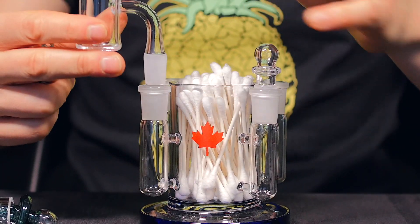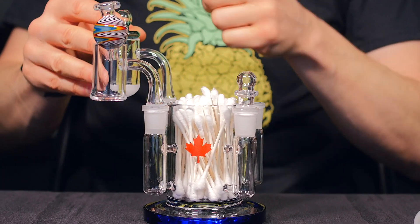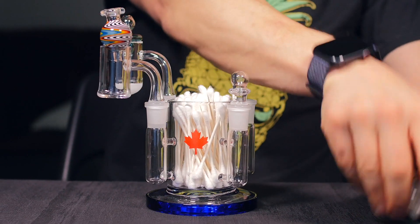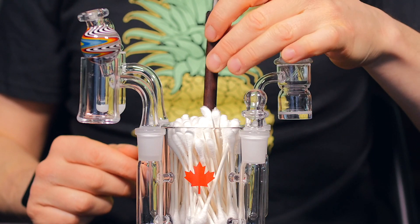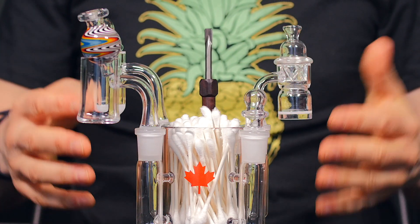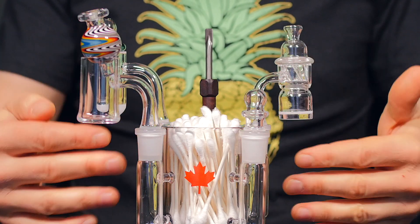Then you can have a multitude of different bangers and carb caps. Put each of these in a different arm — you can have these loaded up if you want to do cold starts, or you can have them here for easy cleaning. Finally, I can take my long handle dab tool and put that right into the back arm. This is designed to take everything off of your desktop, keep it all in one place, and keep it organized.